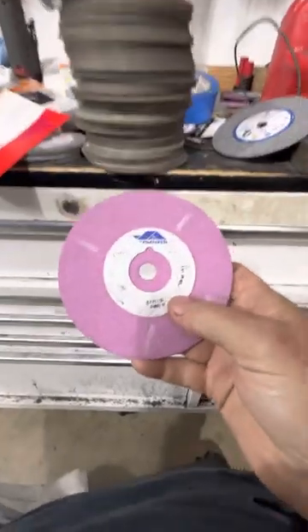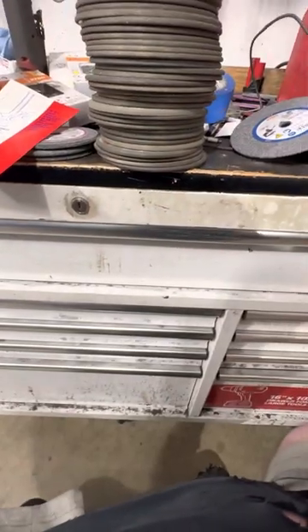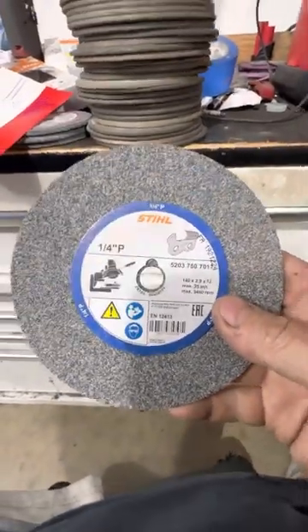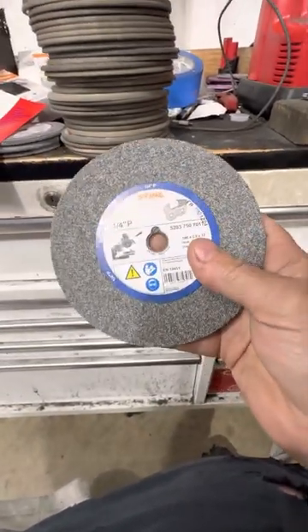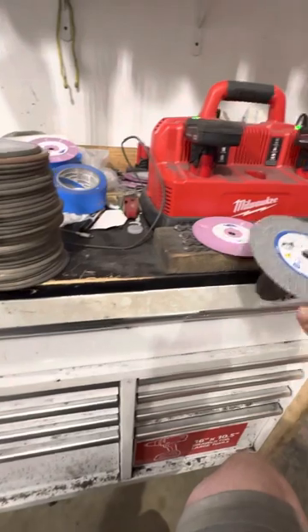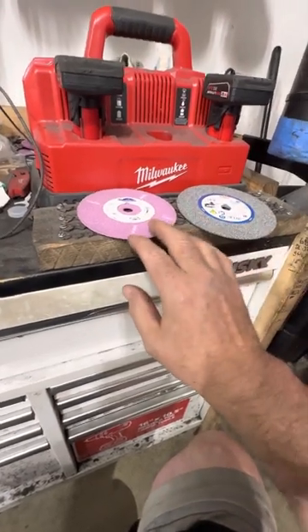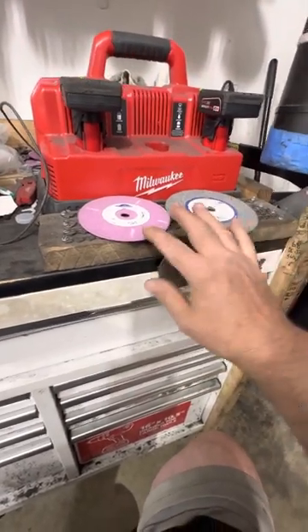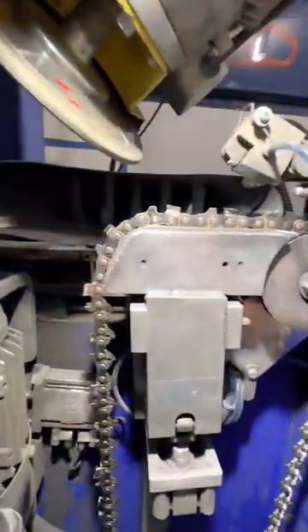These are aluminum oxide wheels. I love this brand, Forzen, and my second brand that I do use sometimes — very rarely — is Steel. I don't know if you can get them in bigger size holes, but these are 12 millimeters. These are the two best — I've tried probably 10 to 20 different brands and these two cut so smooth. But the problem is you've got to watch them because they can burn the cutters.